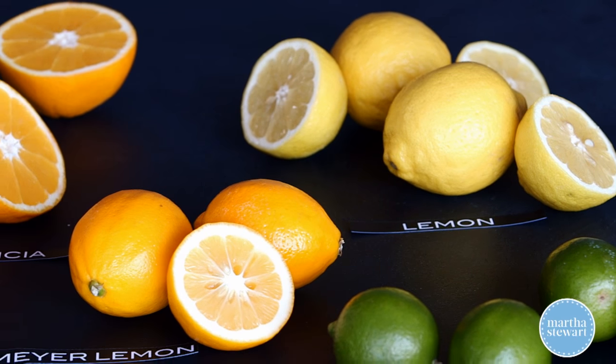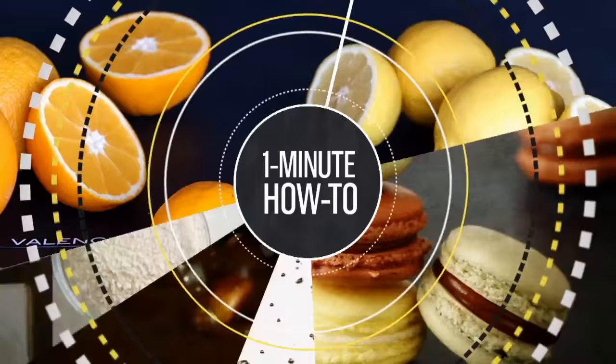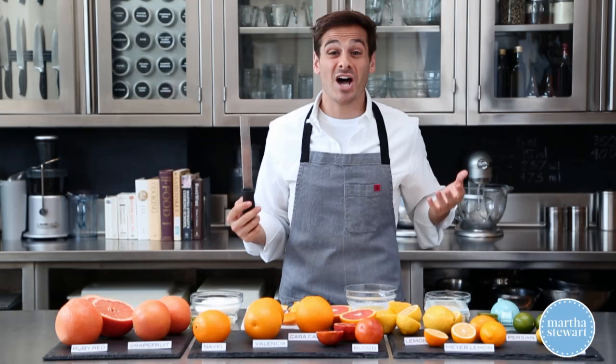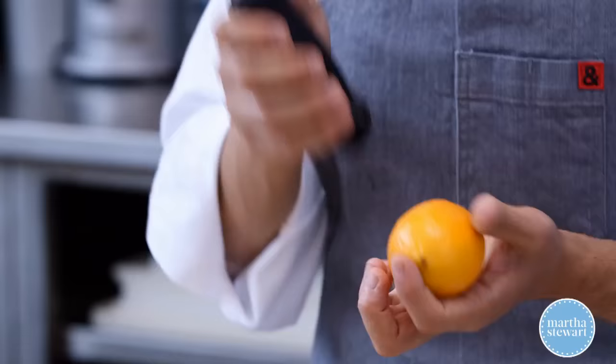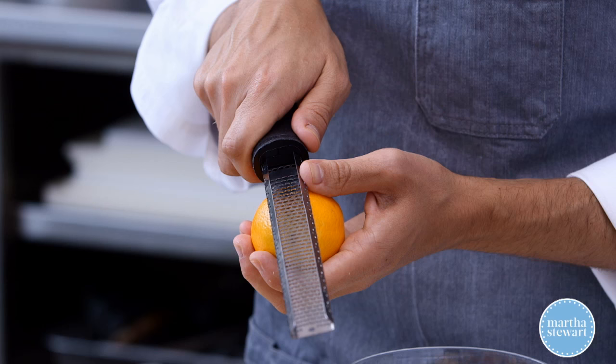The very first step in a citrus 101 is zesting. A lot of flavor comes from the skin of the citrus itself. Today I'm gonna use a Meyer lemon and a zester. What you're gonna do is pull the zester towards you, scraping off just the skin.